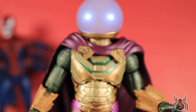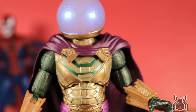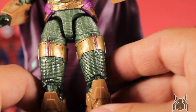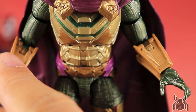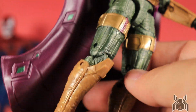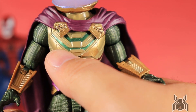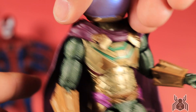As MCU movie figures, we get brand new sculpts 98% of the time, and this is no different — no pieces are reused from the comic Mysterio figure. The sculpting detail is insane: you get a texture on his suit which is really nice, and the gauntlets are well sculpted. The gold itself is a flatter color, not too bright, and it looks great over the green. There are purple accents and a metallic green on parts that apparently glow in the movie. The sculpting looks very good overall.